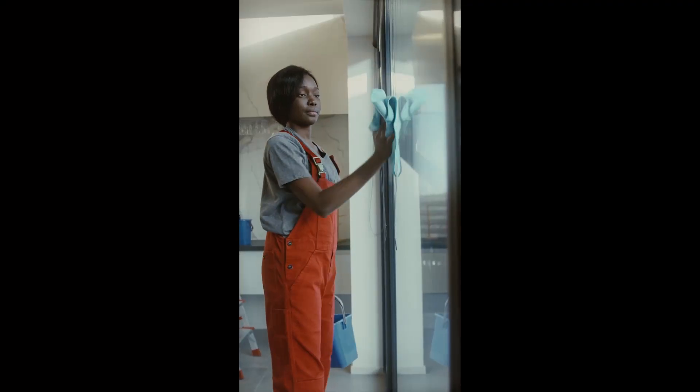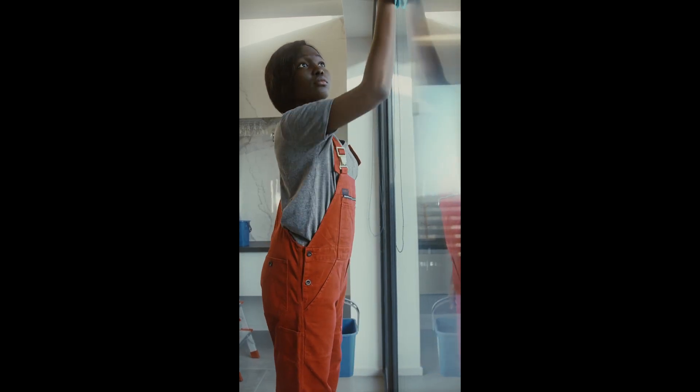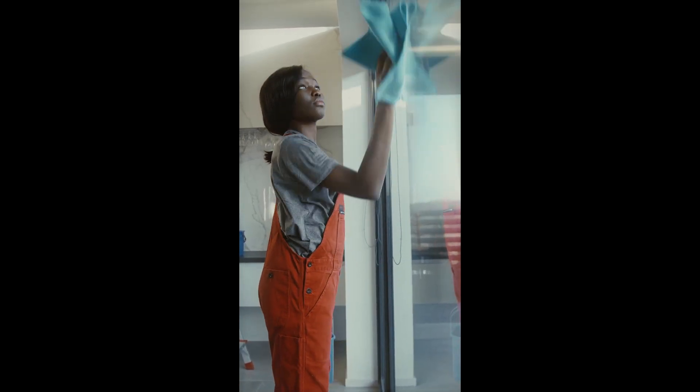However, a friend who worked as a hotel housekeeper shared a clever trick with me to achieve truly sparkling windows, without spots or streaks.